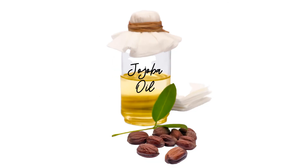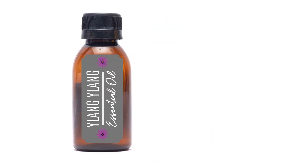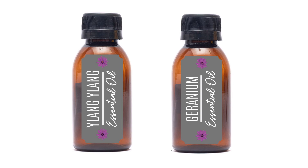Combine rosehip seed oil and jojoba oil in a 30-milliliter glass bottle. Add Ylang Ylang and geranium essential oils. Shake well and apply to face.